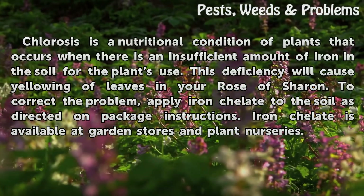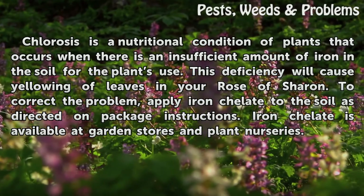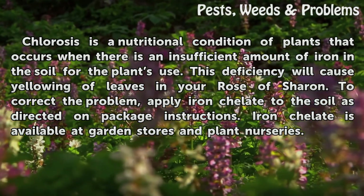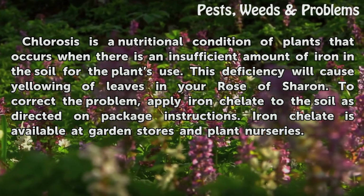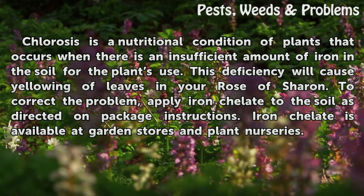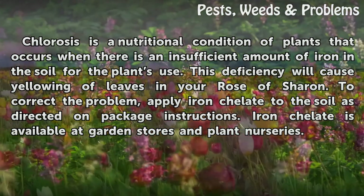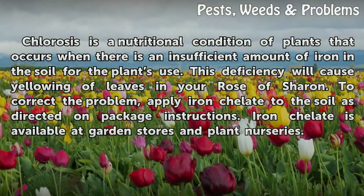Chlorosis. Chlorosis is a nutritional condition of plants that occurs when there is an insufficient amount of iron in the soil. This deficiency will cause yellowing of leaves in your Rose of Sharon. To correct the problem, apply iron chelate to the soil as directed on package instructions. Iron chelate is available at garden stores and plant nurseries.